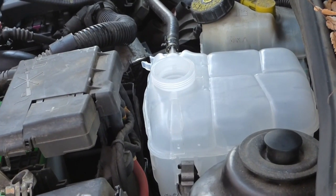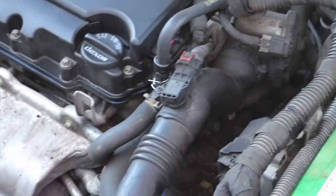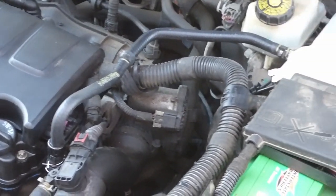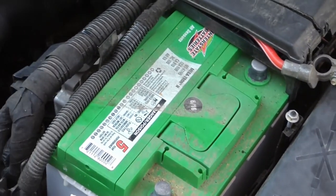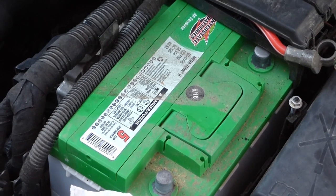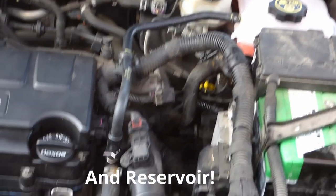Now all that's left is to put the new cap on the reservoir and find that tab to hold it on there. Once you have those on there, you can fill it back up with antifreeze. Remember, use Dexos. Then you can hook the battery back up and see if it leaks. And there you go — that's how you replace the inlet hose on a 2014 Chevy Cruze. I hope you found this video helpful.